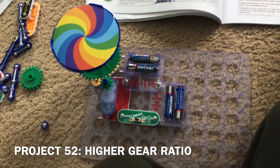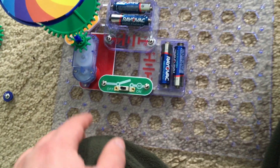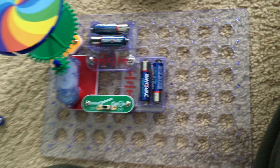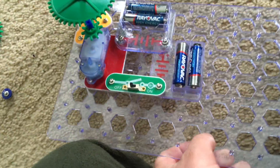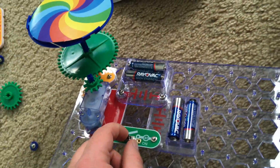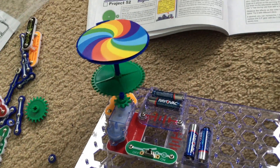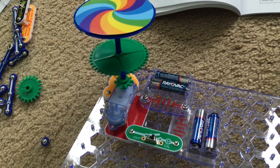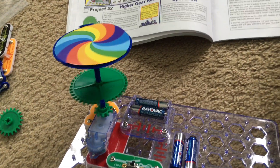For Project 52, higher gear ratio, I placed the smallest gear in this kit — the one-inch gear — on the motor and the largest gear, the 3.3-inch gear, on the gear shaft. I'm going to turn on the slide switch and observe the performance of the merry-go-round. You can notice the big difference between the rotation speeds of both gears.